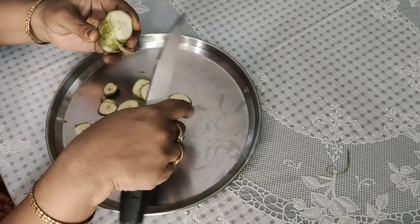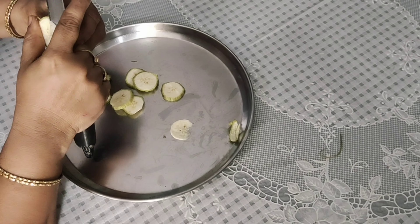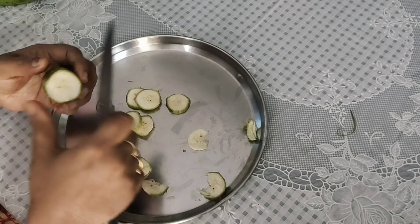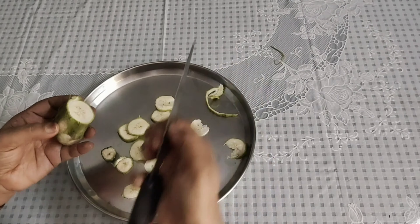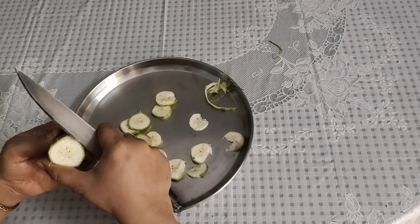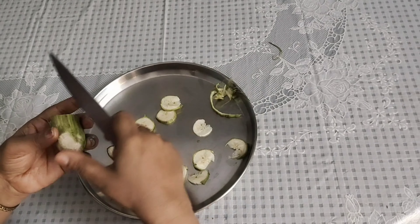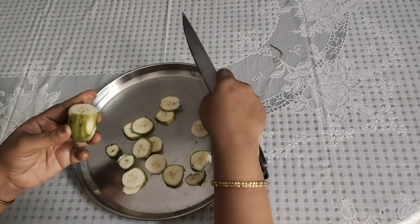It is a very small part of my skin. I have no powder on my skin. It is simple to cut the leaves. We have two days of time to take a shower in the morning. We have a lot of water in the soaps.